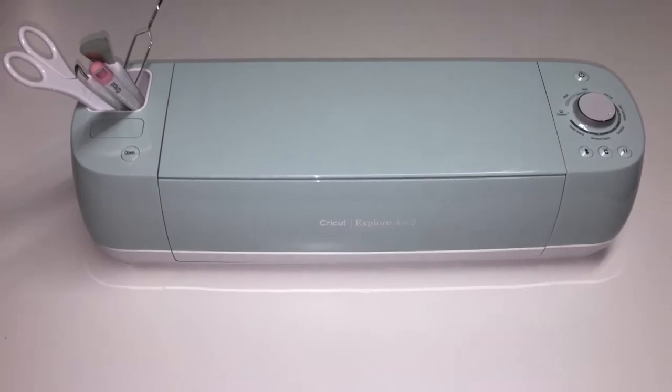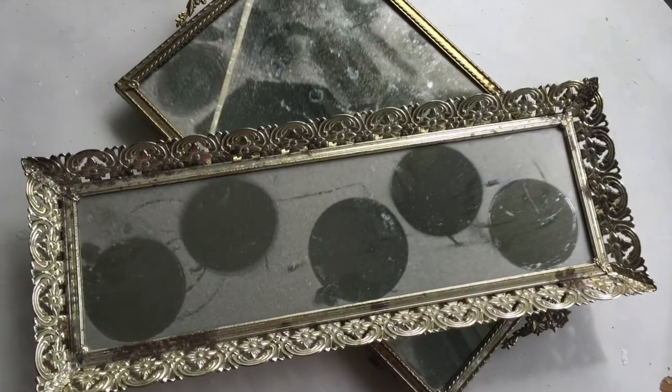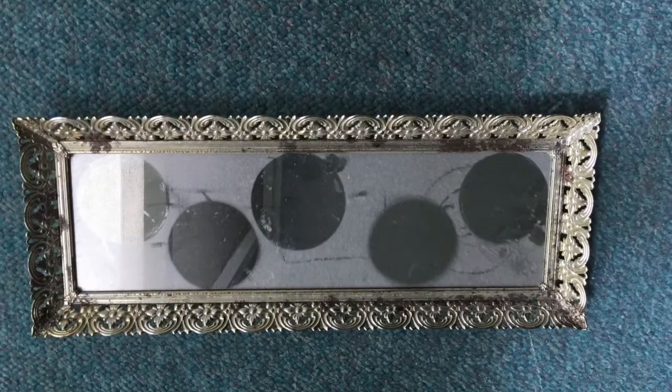I made this with the help of my trusted Cricut, more specifically the Cricut Explore Air 2 as well as Cricut Design Space. It all began with this dusty old beat-up tray mirror thingy that I had lying around in the garage.